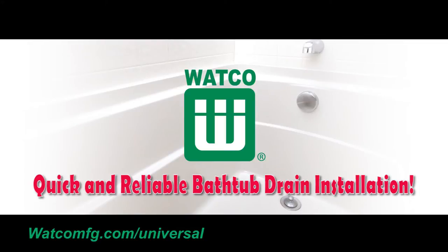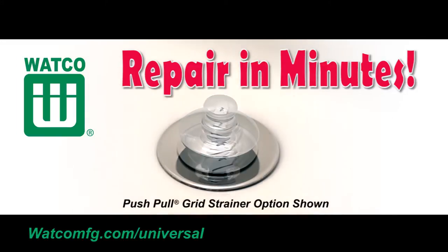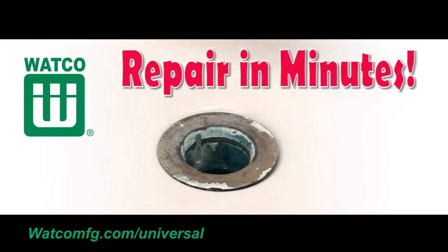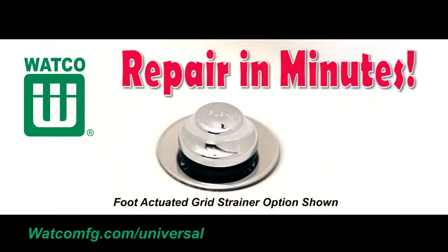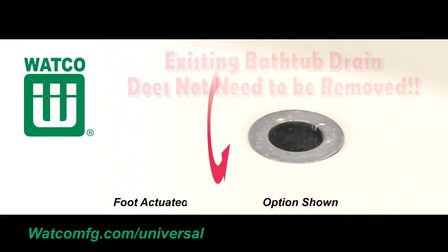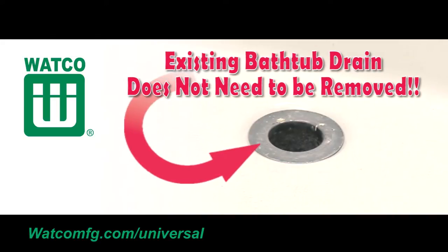A quick and reliable upgrade to your worn-out bathtub drain. The Universal NuFit bathtub stopper can be added within minutes and create a brand new looking finish to your old and worn-out drain. This video will demonstrate how to easily update your bathtub stopper and drain without having to remove the existing bathtub drain.